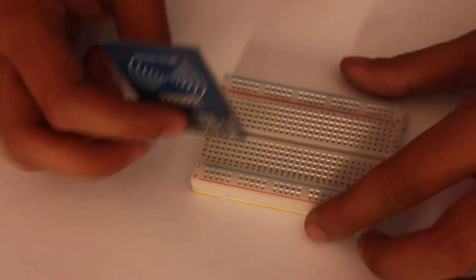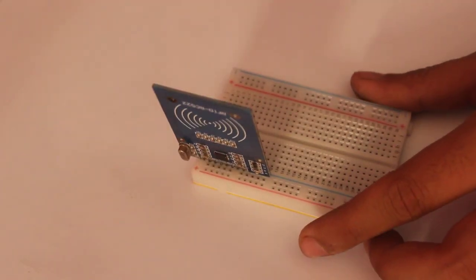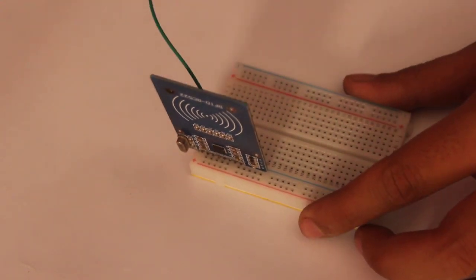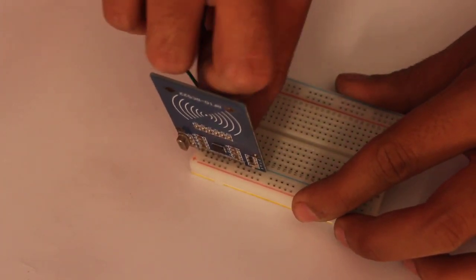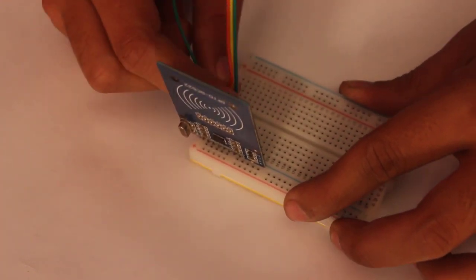Now let's build the circuit. We will use a breadboard to connect the RFID module with the Arduino, as it will make connections easier. Meanwhile, let me give you a short introduction to RFID. RFID stands for Radio Frequency Identification. The MFRC522 reader used in this project communicates contactlessly at a frequency of 13.56 MHz, with a reading range of approximately 3 cm.